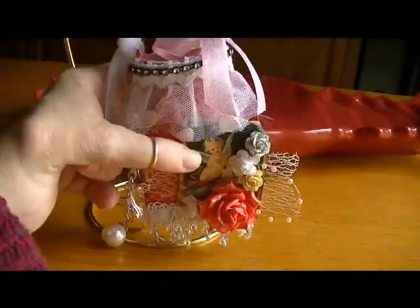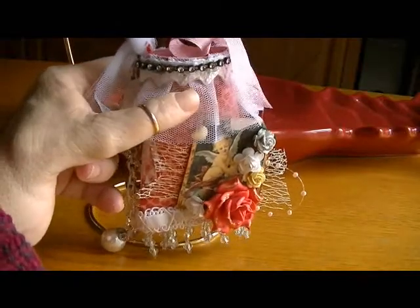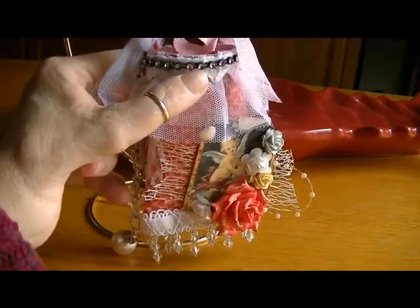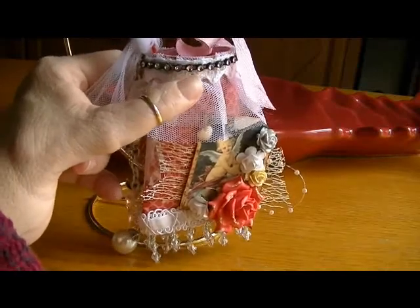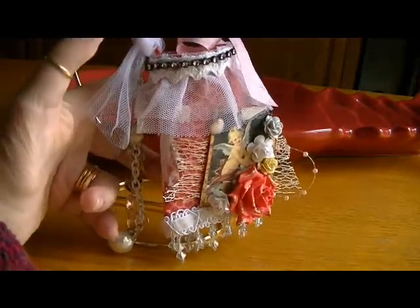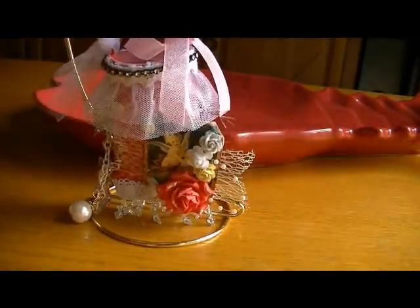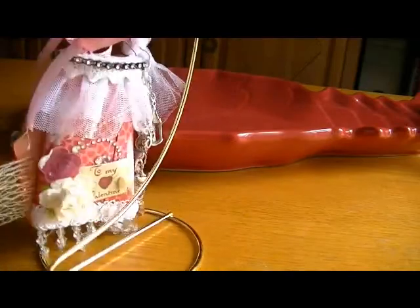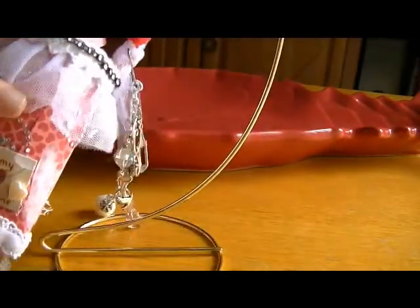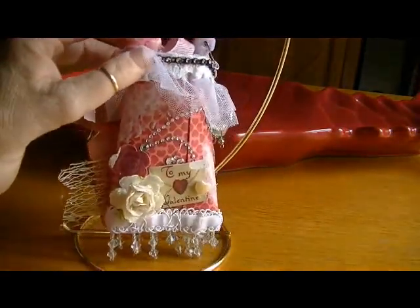This little beaded wired spray is also from Isabella. Then for the top I layered this trim that they have at Hobby Lobby, and then I went over it with this really sweet crochet trim from Joann's, and then went over it with this bling trim that I had in my stash.